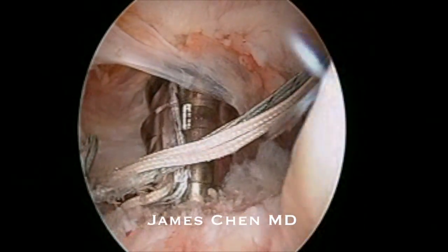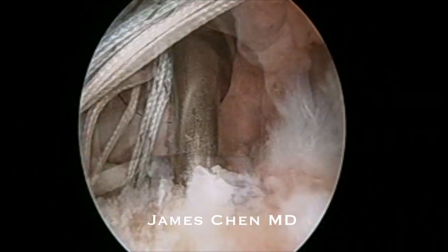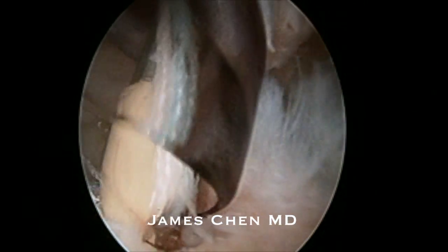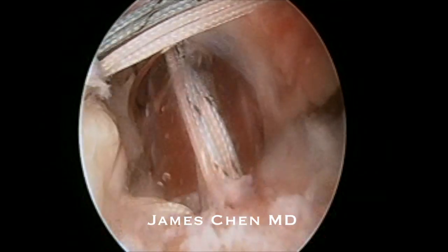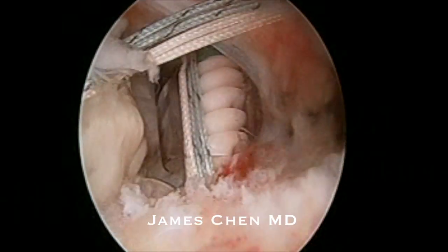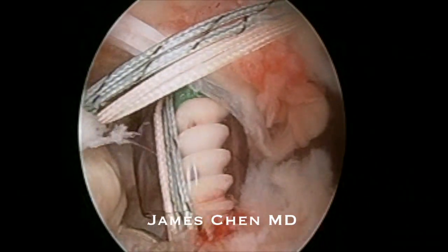I have loaded two of the sutures into a 4.75 swivel lock. I have punched a hole in the lesser tuberosity. Here I am impacting the swivel lock anchor and then screwing it in tightly, which reduces the subscapularis tendon to the lesser tuberosity.